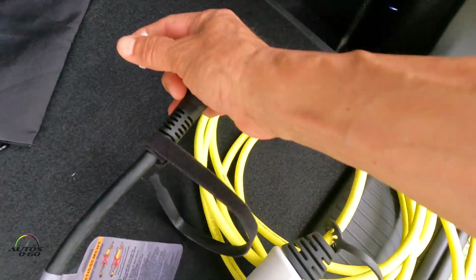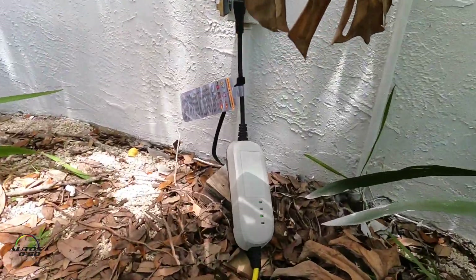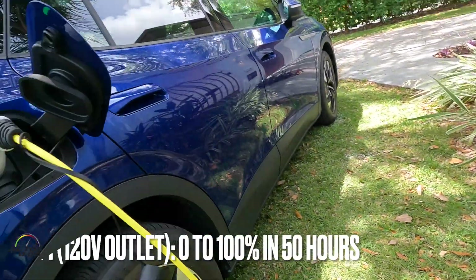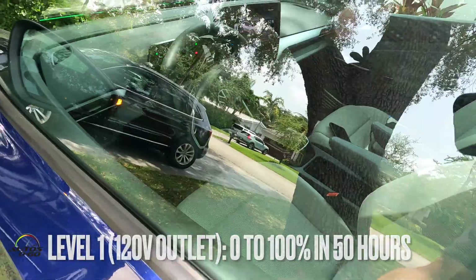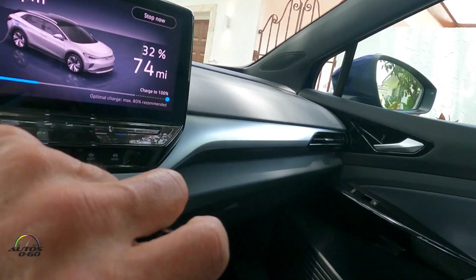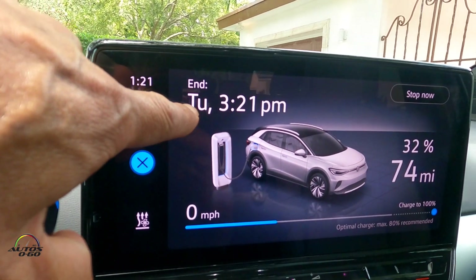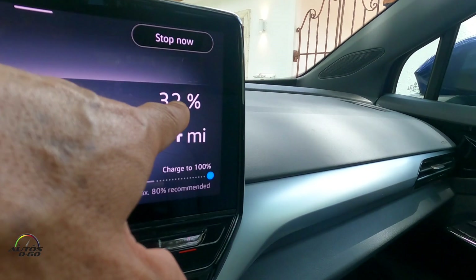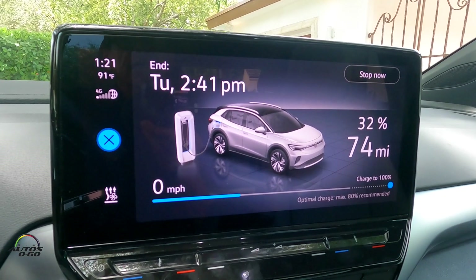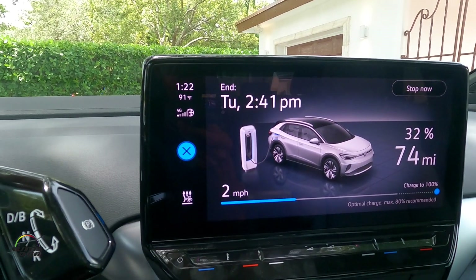Let's try the Level 1 charger — the cable that comes with the car. This hasn't even been used, it still has the plastic protector on it. I have a regular outlet here in my front yard. Now it's connected — green lights, it's charging. You can see the green lights here. Today is Sunday at 1:21 PM, and with the Level 1 charger, the charge will complete on Tuesday at 3:21 PM. It's currently at 32% with a range of 74 miles — obviously a very long time.